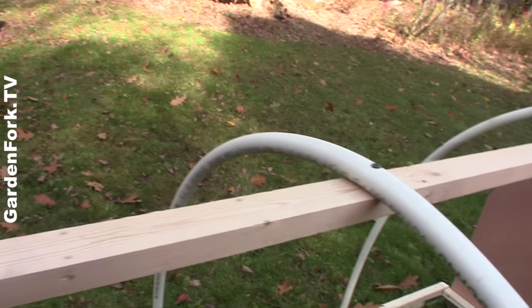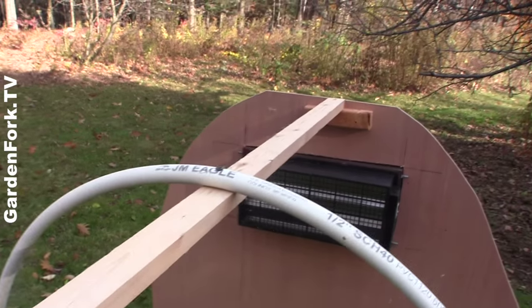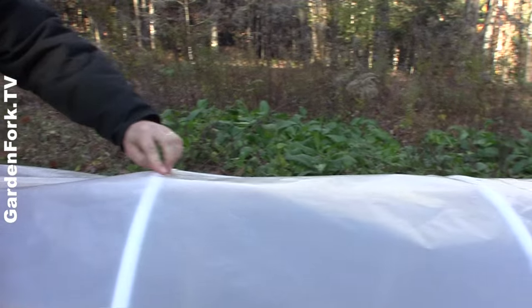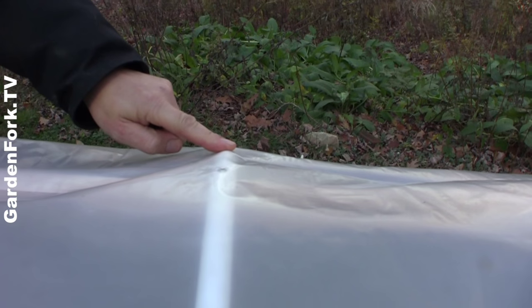We get some heavy snows up here, so a couple of the other hoop houses I've built have been crushed by the snow. So with this one-by-two here, screwed in and attached to the cross pieces — the hoops — I think that will really help.